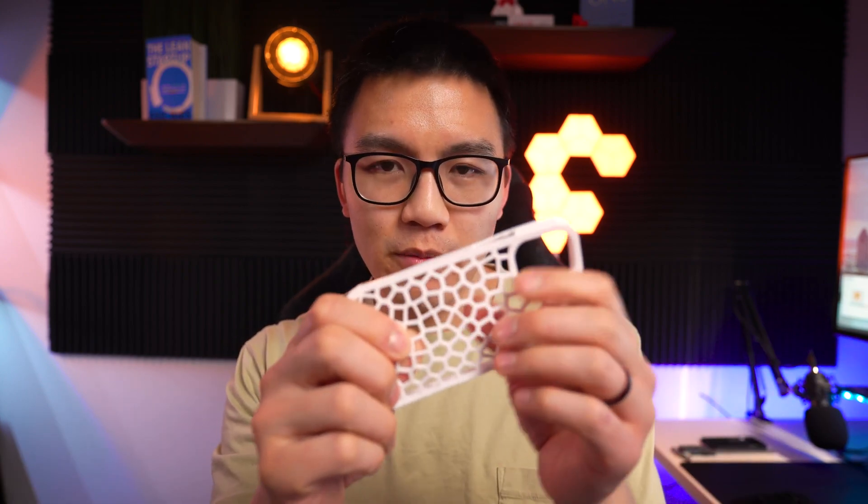If you guys have any other suggestions for what you want me to do with TPU, let me know in the comments below. Maybe I'll make a hybrid print with PLA and TPU one day — that would be interesting, but I haven't thought of what useful thing to make. I think TPU would be good for some sort of hinge action, so perhaps I'll think of something that uses a hinge and print that layer in TPU.